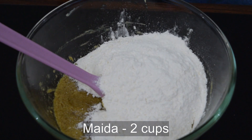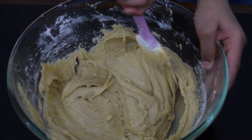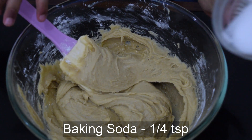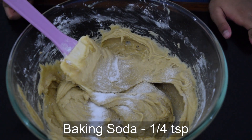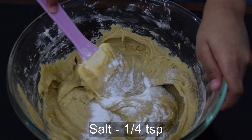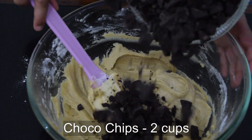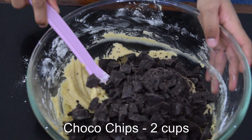Now add flour. Add baking soda and salt. And lots of chocolate chips.